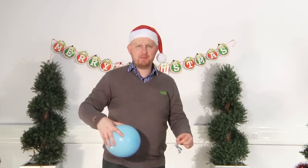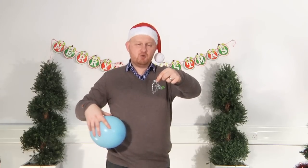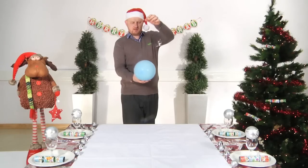So, after rubbing our balloon on our jumper for a good 20 seconds, we're going to take the tinsel and drop it onto the surface of the balloon. And we should see that it gets attracted to it and then repels.